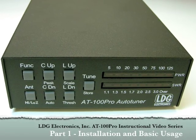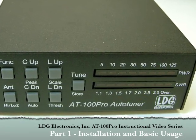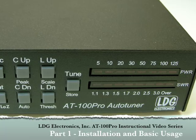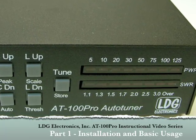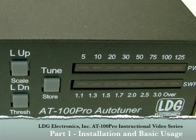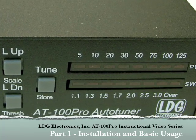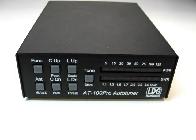Hello and thanks for purchasing the LDG Electronics AT100 Pro 100 Watt Automatic Antenna Tuner. The AT100 Pro is one of LDG's most feature-packed tuners, so this video series will help you get the most out of everything the AT100 Pro has to offer. Before we show you how to install and use the AT100 Pro, let's take a brief tour of the AT100 Pro's features.